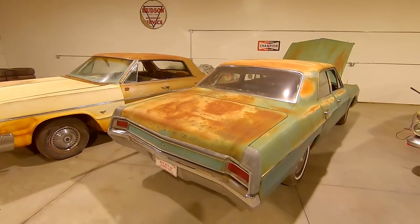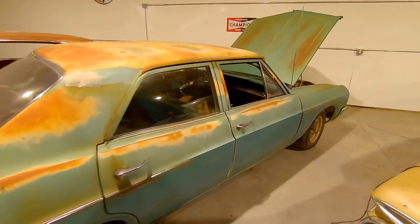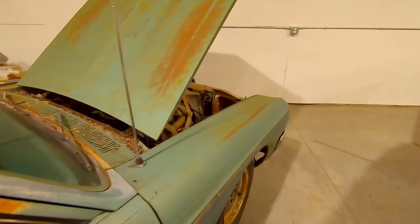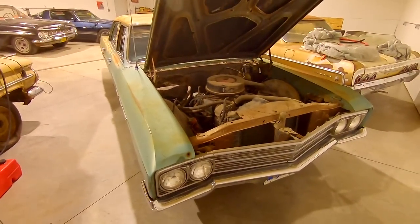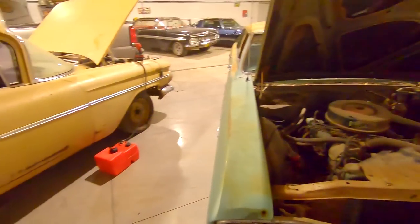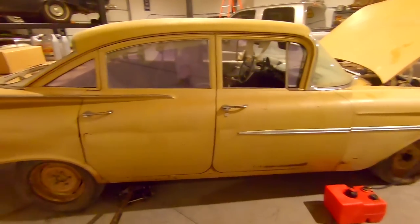Just picked up the 66 Buick Special out of a lady's backyard — nice car. Has a 300, I think it's a 300 Buick, small V8. You guys will see this in a video before too long. But the main reason we're doing a video today is this 59 Biscayne.